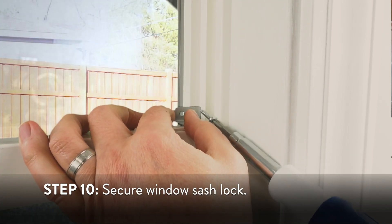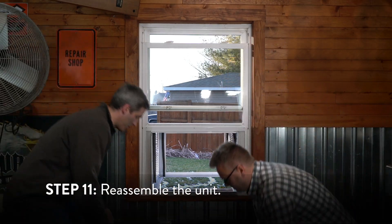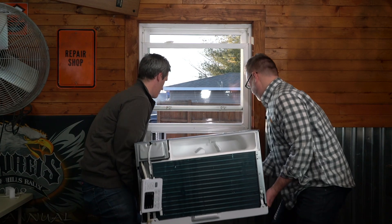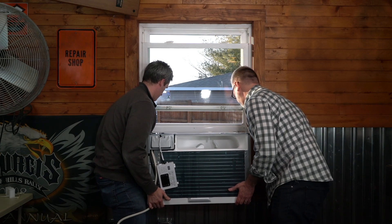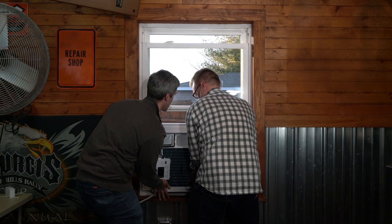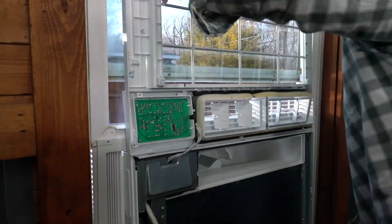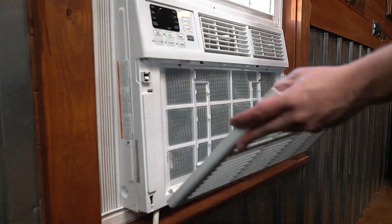Secure the sash lock and place directly above the window sash using two 3/4-inch screws. With a friend's help, lift the chassis into the cabinet and make sure it's fully inserted. Reattach all parts removed during disassembly, including the control panel screws, face plate, air filter, and the front grate.